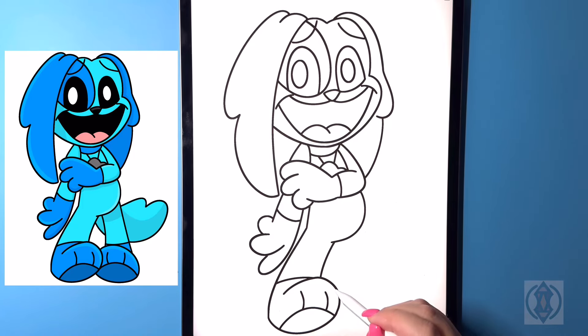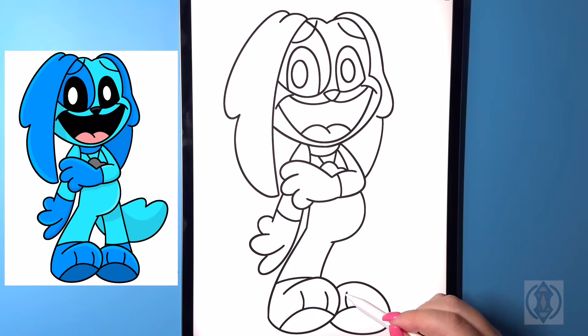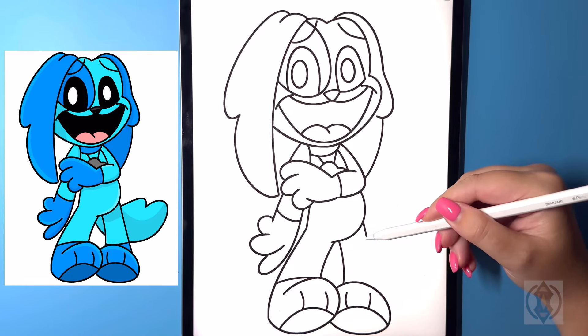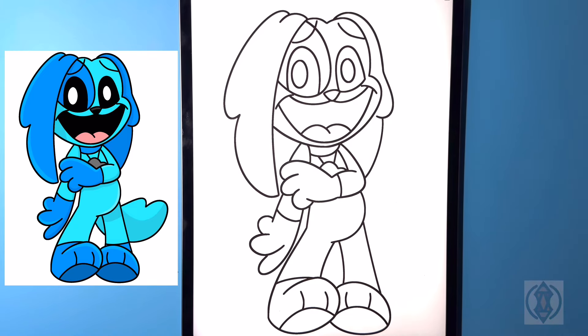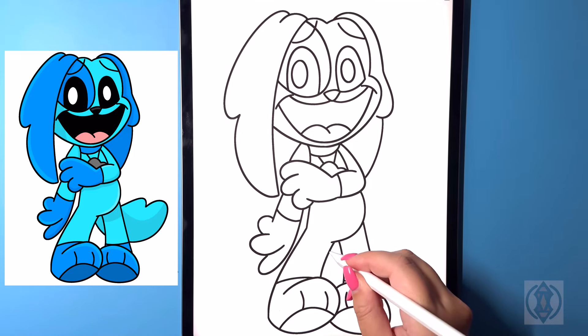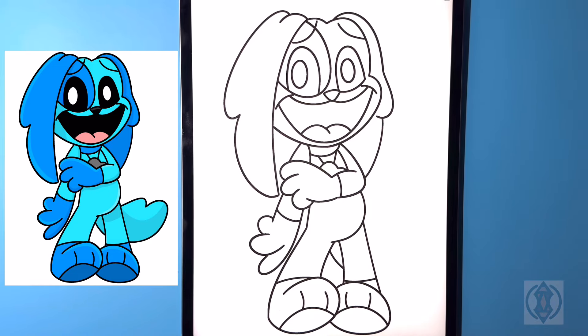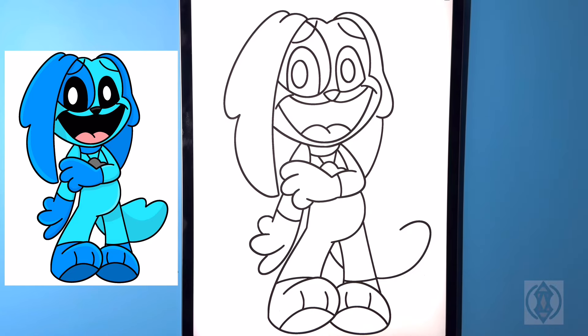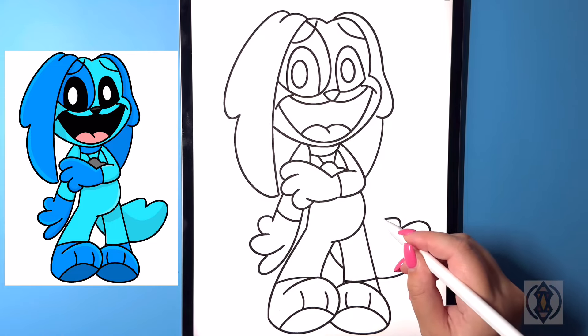Now let's draw in the right foot. So coming over beside this we're gonna curve this line around and we're gonna arch this back in towards the bottom. Moving underneath we're gonna curve this line back around and then down. And then up above for the toes again we're just going to draw in two curved lines that arch up. Now let's draw in the leg — so on the inside we're gonna curve this line around and then down. And then over on the outside we're just going to draw in a diagonal line that comes across. For the ankle we're gonna arch this line around and then over. For the tail behind we're gonna curve this line across, and then we're going to continue to arch this line around and then down. One more time from that point we're gonna curve this line up and then in.